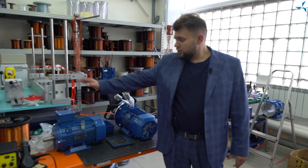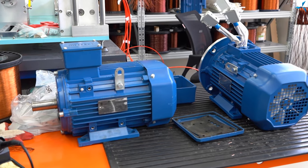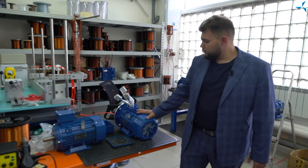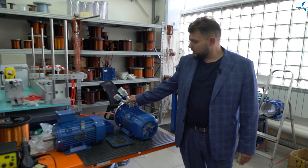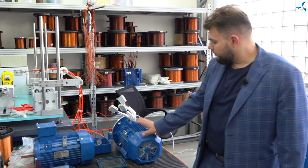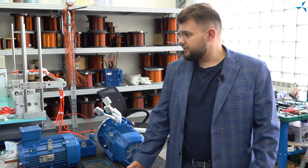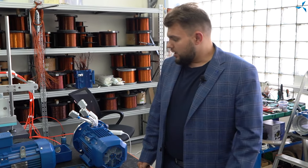Vous voyez un moteur standard qui n'a pas encore subi de modification, et un autre moteur qui a déjà été modernisé en utilisant la technologie des bobinages combinés Slavanka. Vous pouvez donc voir ce moteur dans la version prête à l'emploi. Je vais vous expliquer les étapes du travail avec des moteurs électriques et les caméramans vous montreront tout cela autant que possible.